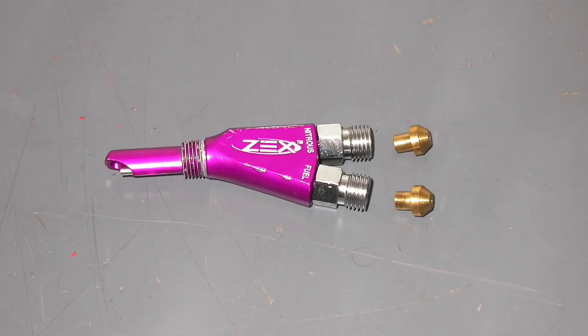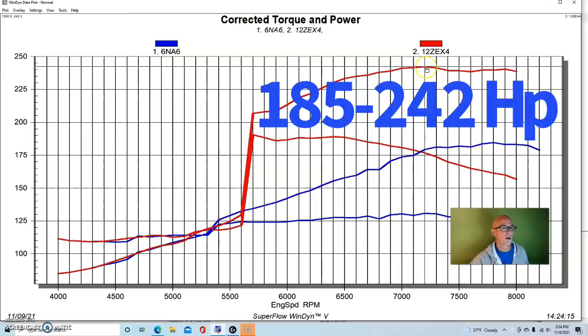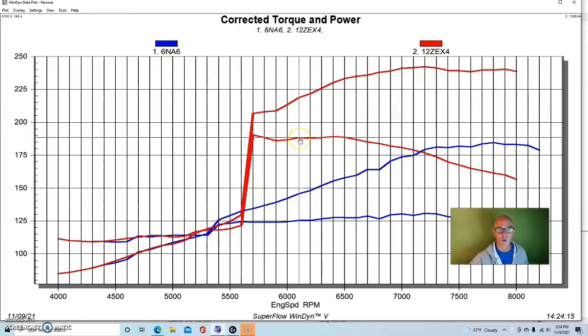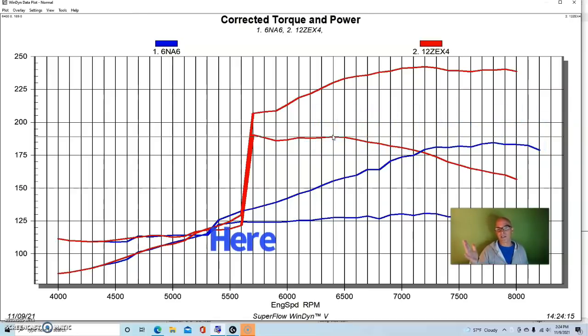For the nitrous install, we drilled and tapped the RS Akimoto air intake and threaded in a wet fogger nozzle, injecting nitrous and fuel together. It's a ZEX system, jetted to supply about a 75-shot. With a little more tuning — it was running at 11.5 to 11.6 at the top end — we could have gotten a flatter curve, but it still did well. The nitrous jumped peak power from 185 up to 242 horsepower, and peak torque rose to 188 foot-pounds.